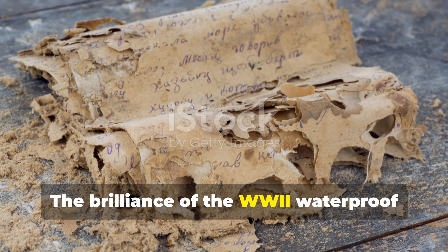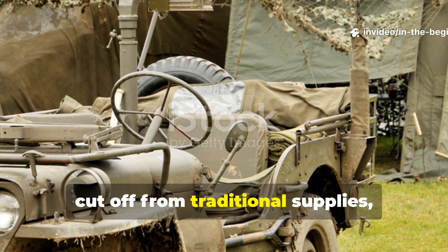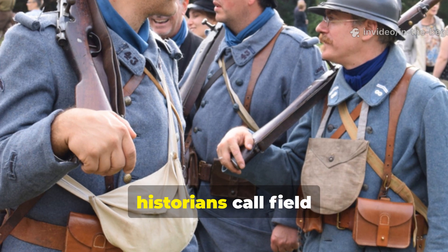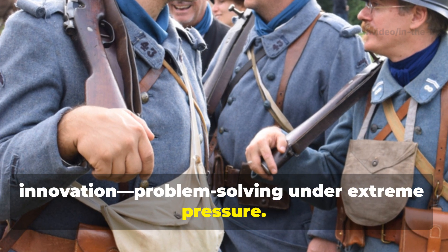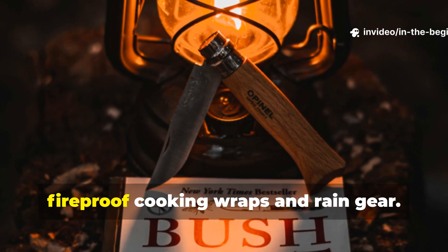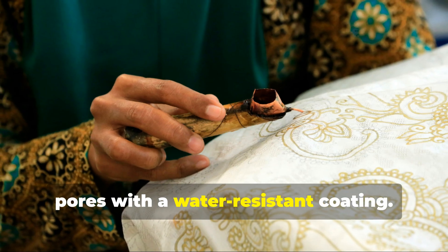The brilliance of the wartime waterproof paper lies in its simplicity and adaptability. It demonstrated how soldiers, cut off from traditional supplies, could still create functional gear with local materials and ingenuity — a perfect example of what military historians call field innovation: problem solving under extreme pressure. Modern versions of this technology still exist; oil paper and waxed canvas are used by outdoor enthusiasts and bushcrafters for fireproof cooking wraps and rain gear.